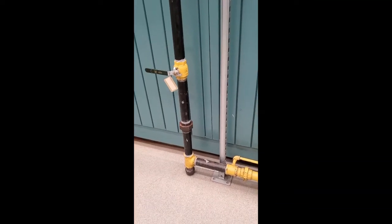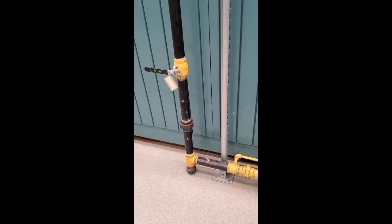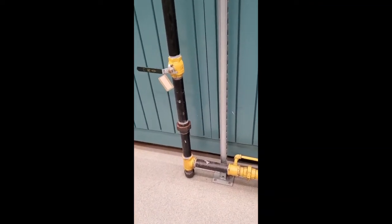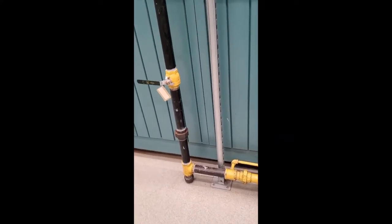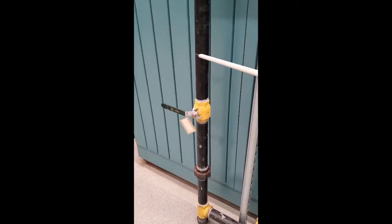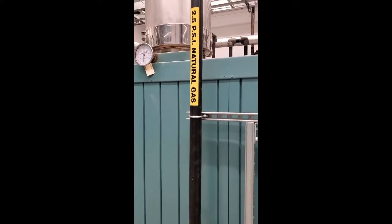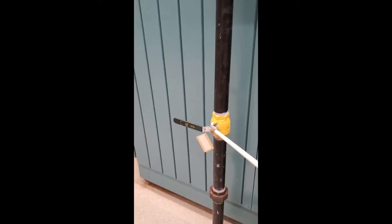In this short video I am going to introduce you to the gas train of the boiler. This is a small water tube boiler. Up here you can see the gas inlet — it is 2.5 psi natural gas coming in.